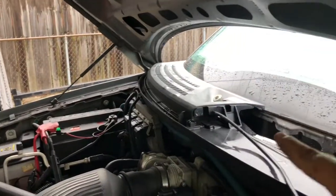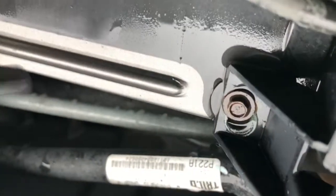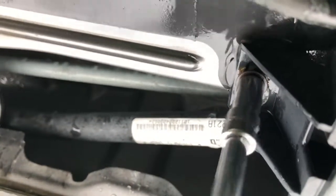Now we've got to take that bolt out up there and then that other side will come out just as easy. That's the bolt I was talking about - on mine it is a seven millimeter, so it's not very tight, just pop that off.